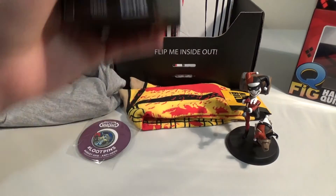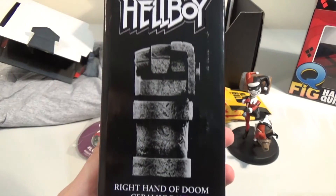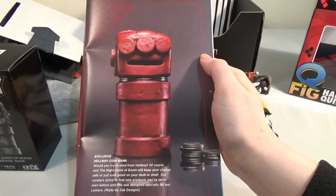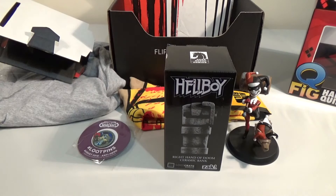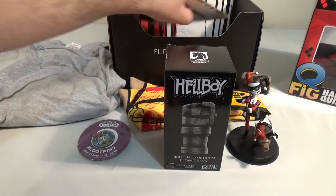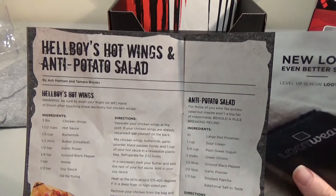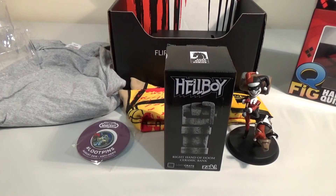And the final thing in the box — Hellboy. Right Hand of Doom Ceramic Bank. It's a Loot Crate exclusive. It's literally his arm and it's a money bank. This is what it looks like from the picture in the magazine. It's red — on the box it looks like it'd be in greyscale, but it actually is red like it should be, which is good. Hellboy's Hot Wings and Anti-Potato Salad — something about that in the magazine just distracted me.